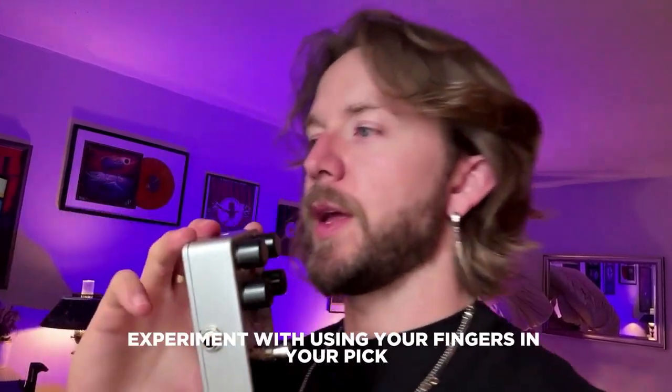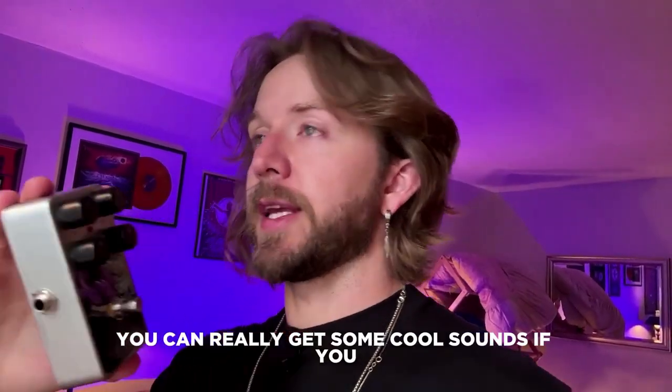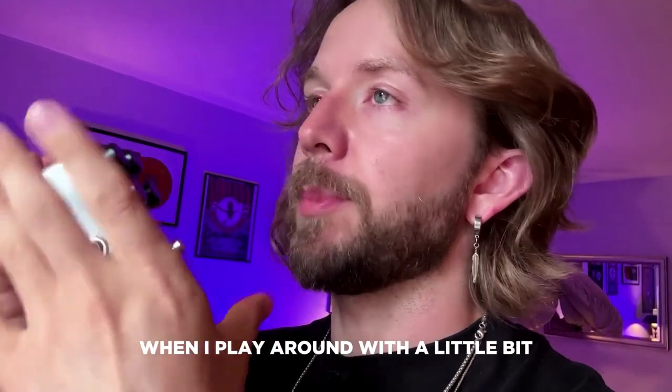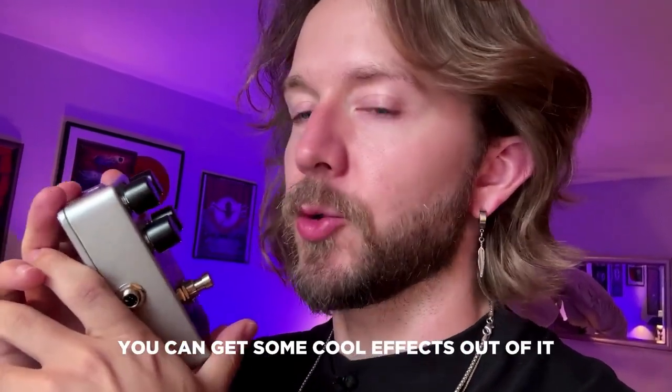My final tip is to experiment with using your fingers and your pick. You can really get some cool sounds playing fingerstyle. Admittedly I'm not the best at that style, but when I play around with it a little bit, particularly things like octaves and chords, you can get some cool effects out of it.